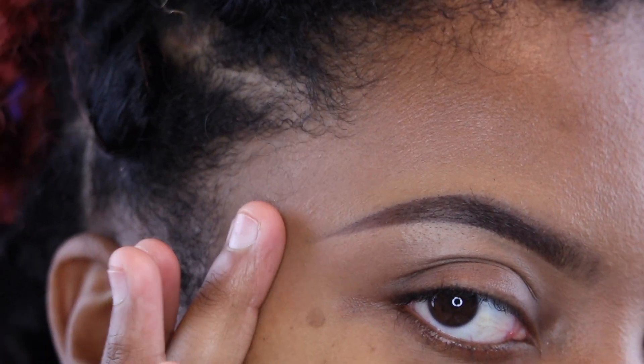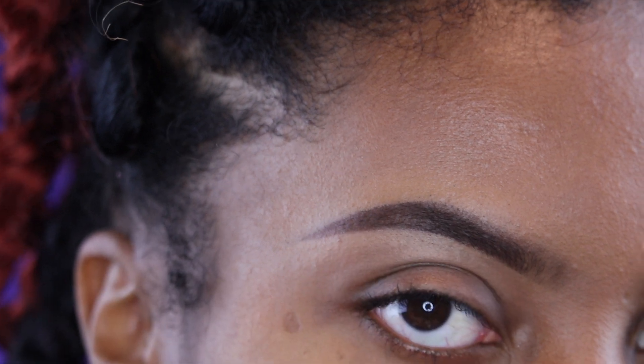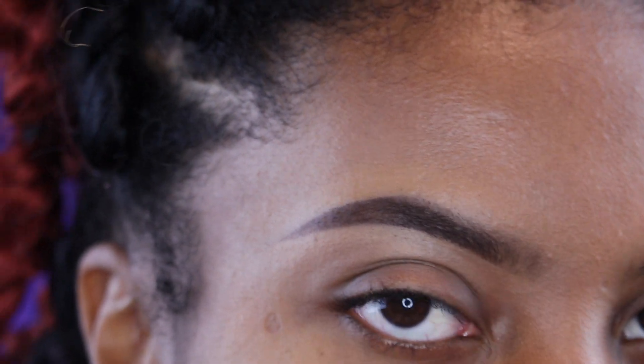I'm going to go ahead and do my face off camera and come back to show you guys my whole eyebrows and face together. Okay guys, that's it for today's video — thank you so much for watching. I hope you enjoyed it all the way to the end, so don't forget to leave me a comment down below. I'll see you guys in the next video, bye!